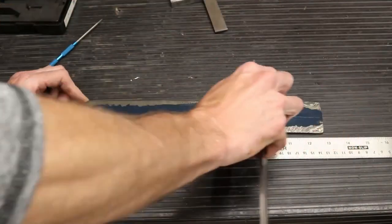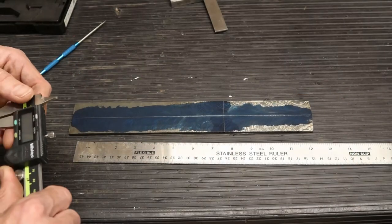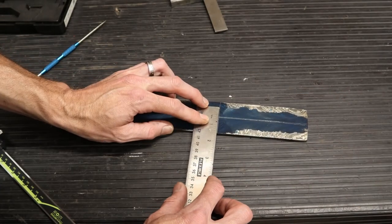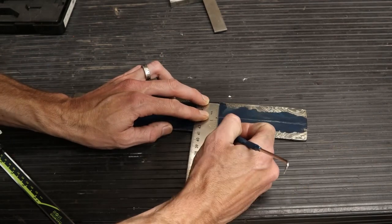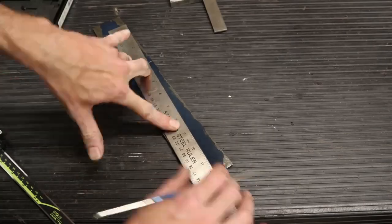It's very important when you're doing a dagger to get everything symmetrical. So I'm drawing a center line and a line where I'm gonna put the guard, and now I'll scribe off an equal amount of distance from the center line on each side.